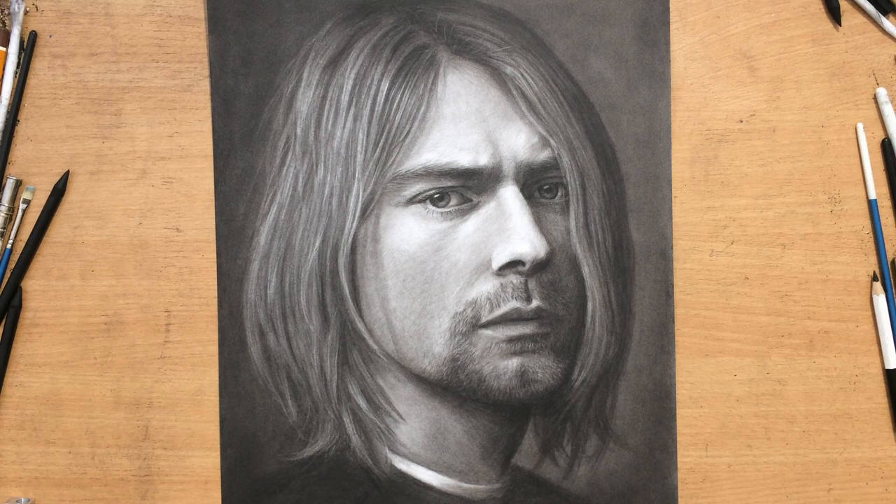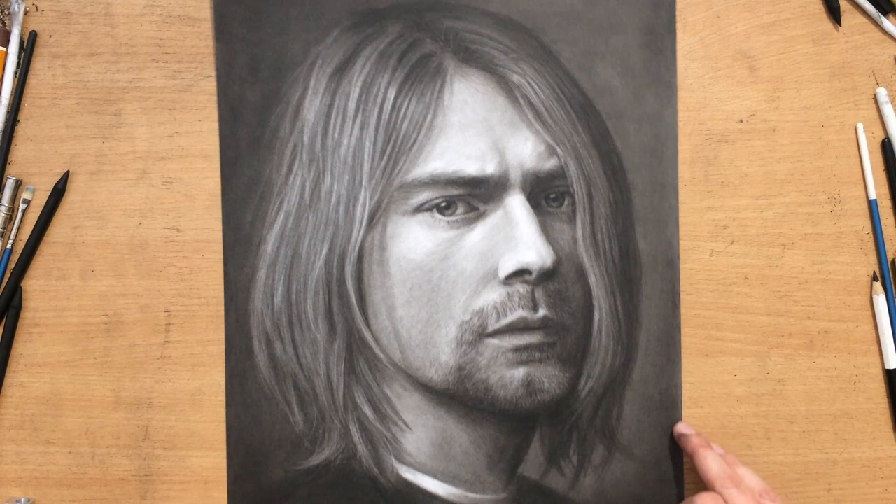Hello and welcome to my channel. This is my charcoal portrait of Kurt Cobain of the band Nirvana. It's a very large portrait and I'm going to take you through the drawing process. I'm just moving it around a little bit so that you can see all of it.